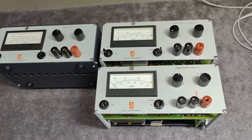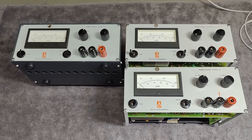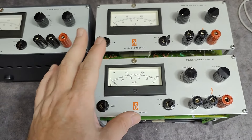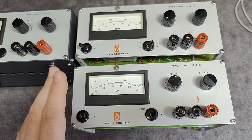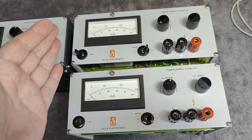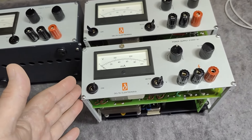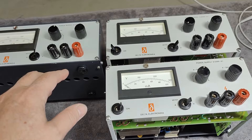Welcome to a new follow-up video. In a previous video I showed how I repaired and restored those two fantastic high voltage power supplies and I'm so happy about it. I really, really want to make a nice good looking case for them.